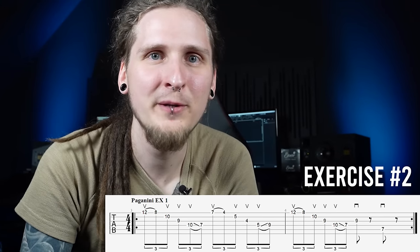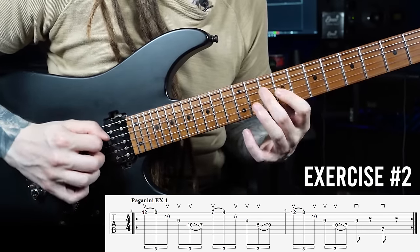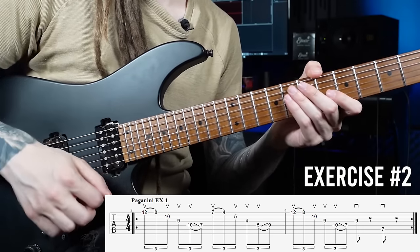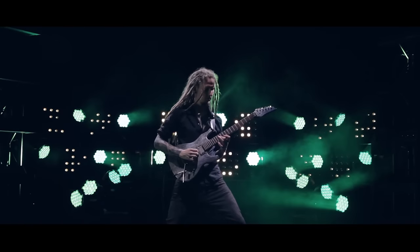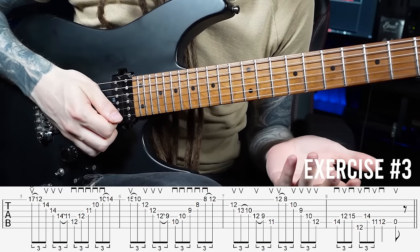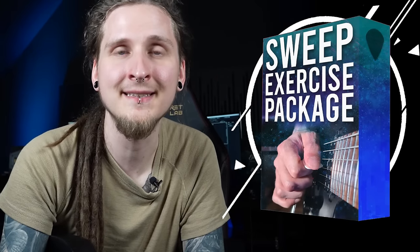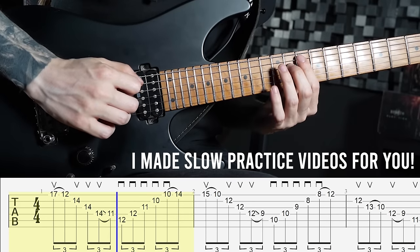That relatively easy sweep picking section at the beginning is a great start. You only have to worry about one sweeping direction — basically sweeping upwards and connecting two very common shapes with slides. If you're an intermediate player, you can also try the next section, which is a bit harder. In case you'd like to learn these cool Paganini neoclassical sweeping sections, I've made tabs, guitar profiles, and exercise play-along videos for you on Patreon — don't forget to download them after the lesson.